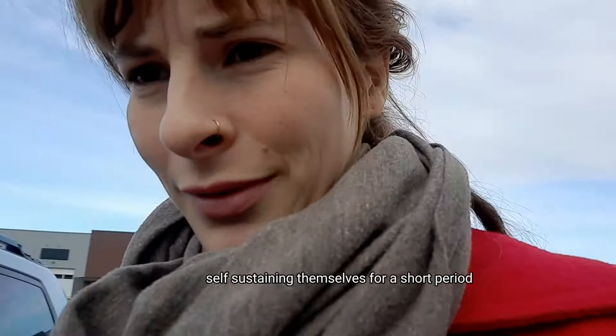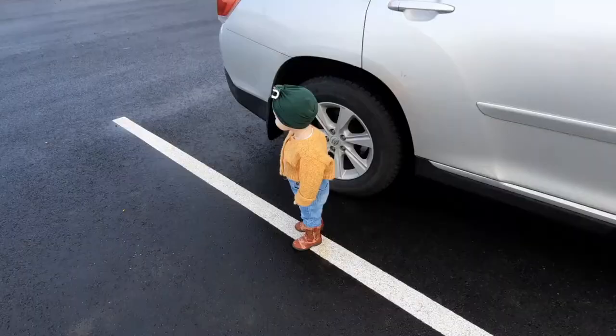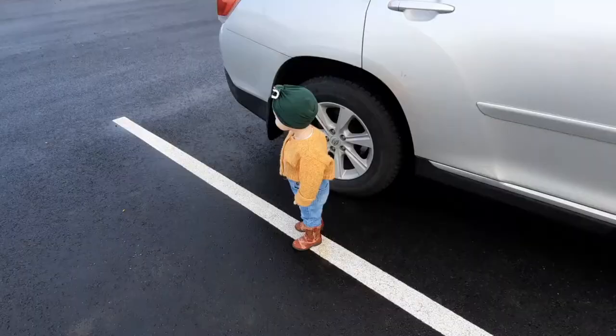Nobody's screaming? No — they all were. Dad thinks it's so cute. Are you ready to go? Yeah. What are you going to get — some coffee? Yeah. Okay, let's go.